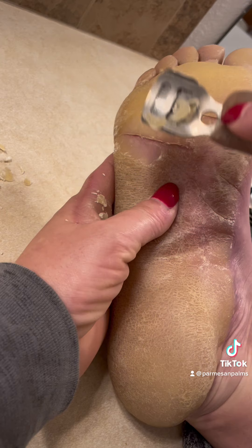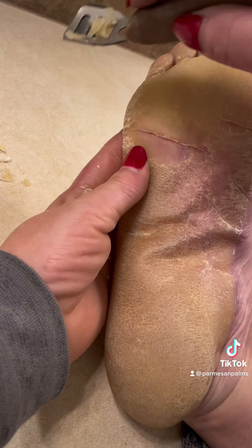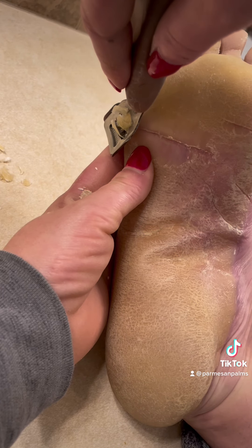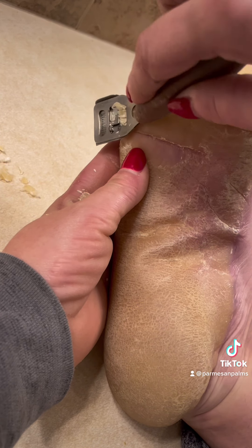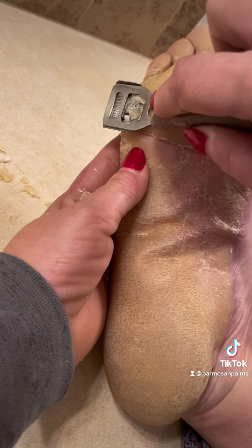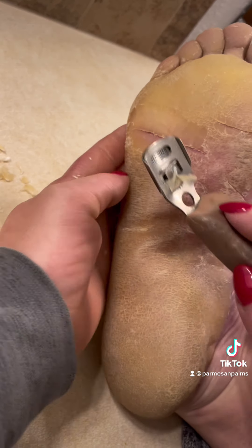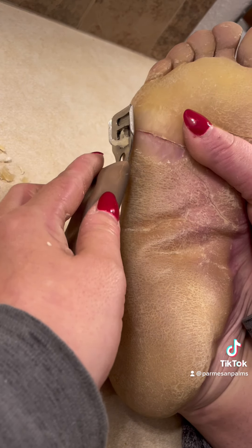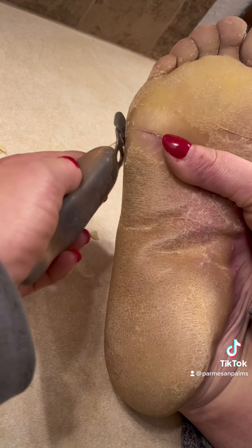The next thing I do is thin out the callus all the way around the crack so that it's a lot more flexible. I also felt this crack migrating toward the side of my foot, so I wanted to take the skin down over there as well. As I began shaving, I realized I could really use a thinning out on the entire side of my foot, both below and above the crack, just to prevent any other cracks from happening there.